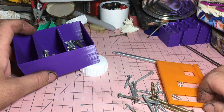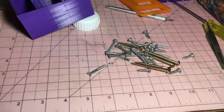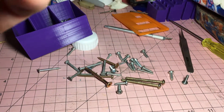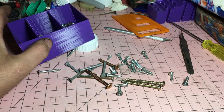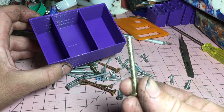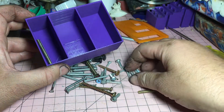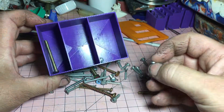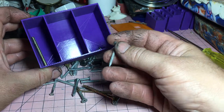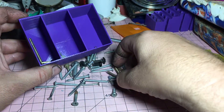G'day YouTube. What we have here is a selection of screws, different sizes. If we're wanting to sort these out, what we'd normally do is just pick out our size screw, drop it in the right box — small one goes in the small box — and so we sort those out by size. This can be a little bit tedious.